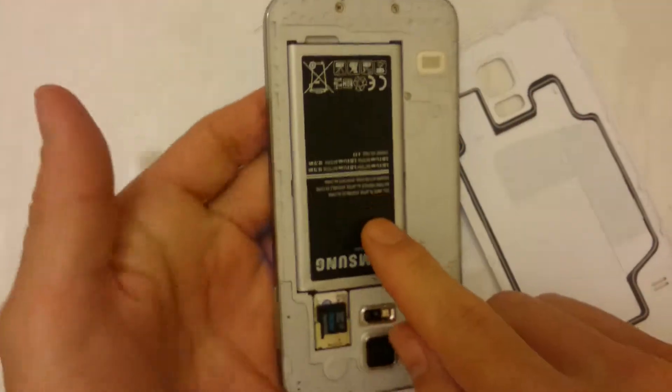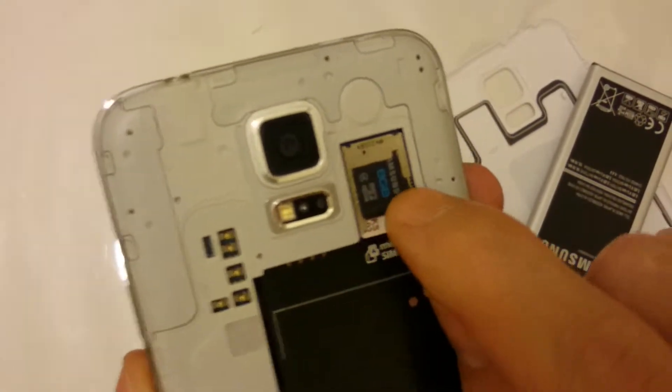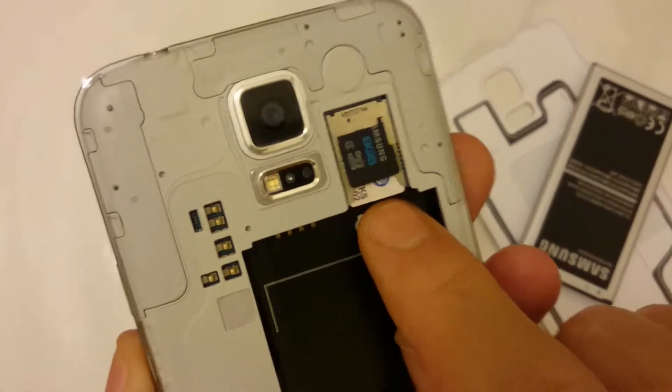Pop out the battery — if you put the phone upside down there's a little groove here for your fingernail, just push that out. Now here's the thing: we have the SD card as the black one and beneath it we have the SIM card.